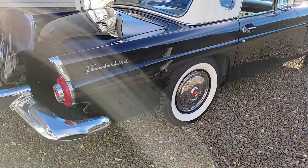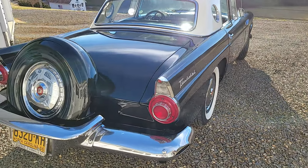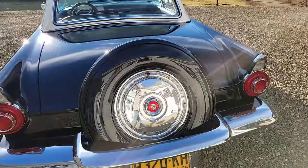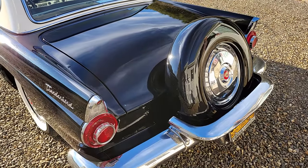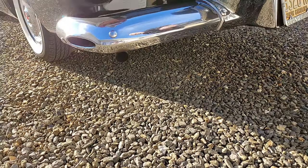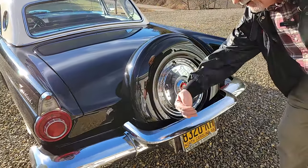The 56 is when they put the Continental kit on, just to take the spare out of the trunk - people don't have enough luggage room, I guess. I love that look. The Continental kit just looks great. And the exhaust now comes out through the bumper. The 55 had two big horns that stuck up in the back, and the exhaust actually came out through those horns.